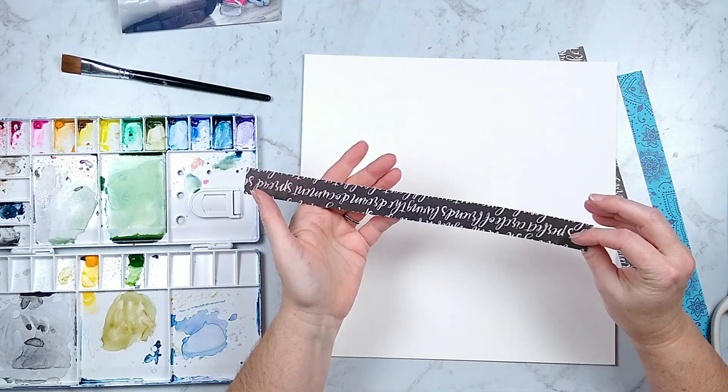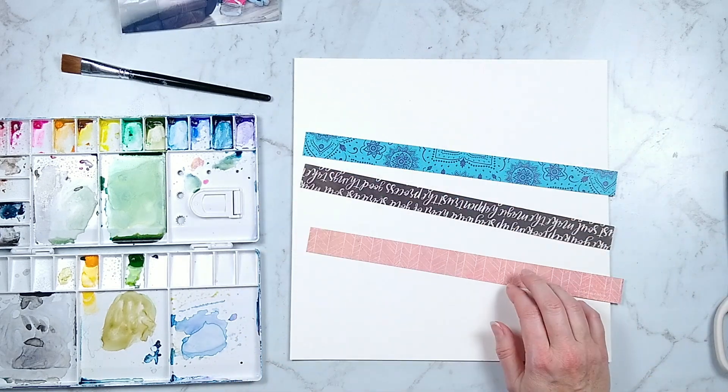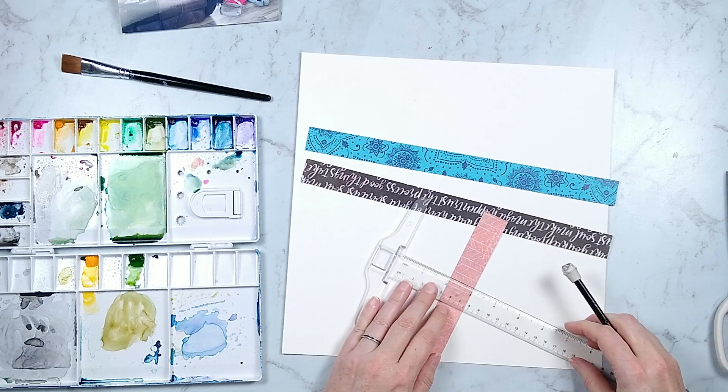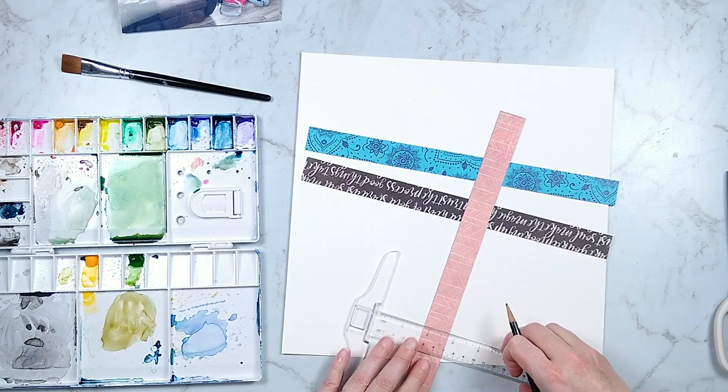The prompt for this one was to talk about your spot on the couch and what you do there. The technique prompt was to use fringe. So that's where I'm starting with this layout — creating these fringe strips.